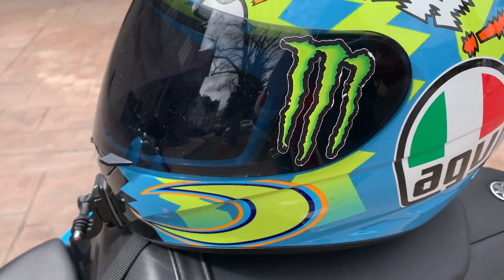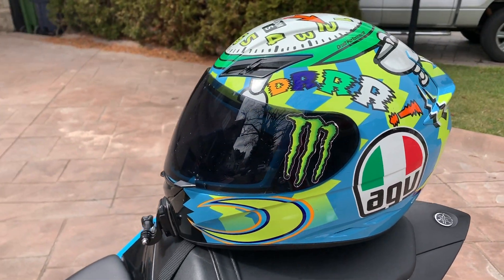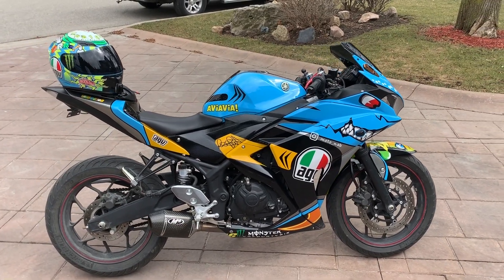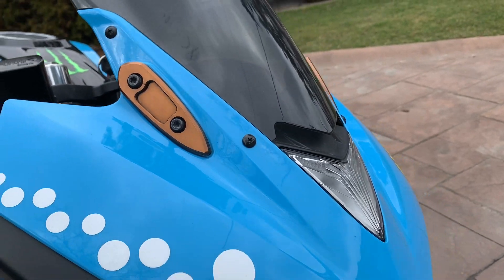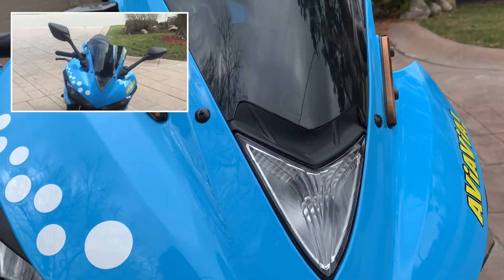This is my AGV K3 helmet and it complements the fairing kit really well. I love AGV — it's actually one of my favorite helmet brands. Drop a comment if you want to see my helmet collection.